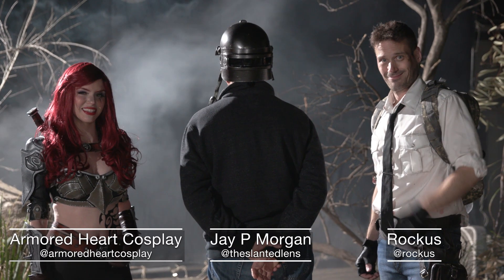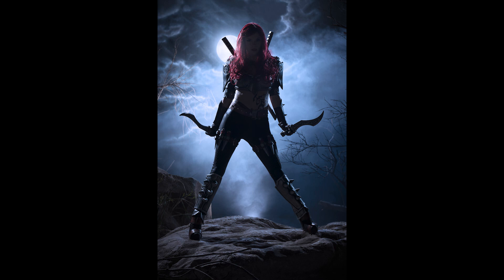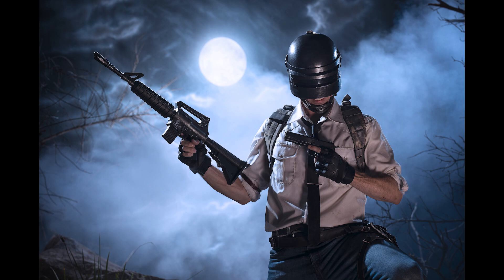Today on Slanted Lens, I've got two great cosplay characters with me: Armored Heart Cosplay and Ruckus. I'm J.P. Morgan. We're going to take a look at great cosplay photographs with Godox strobes — jumping, action, fun things. Let's see how we lit it, how we did it. Let's get started and see what we can do.